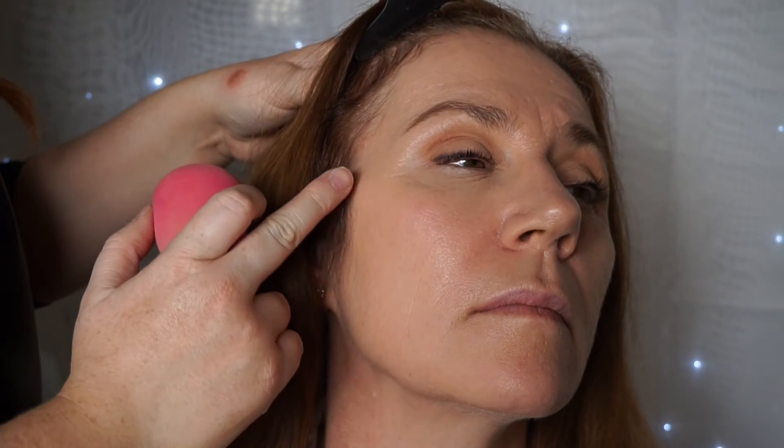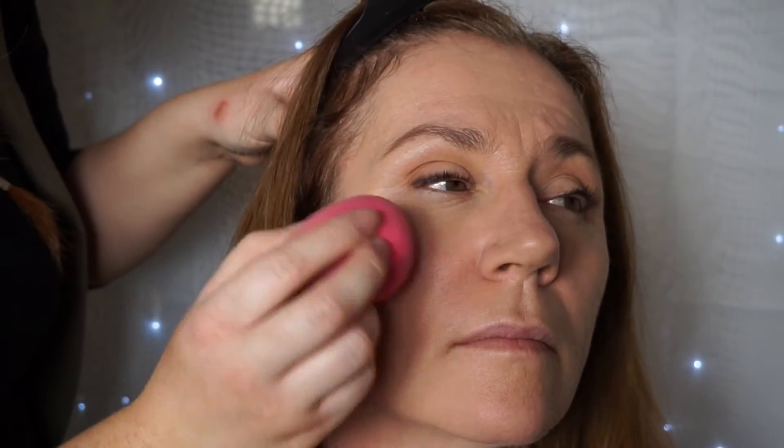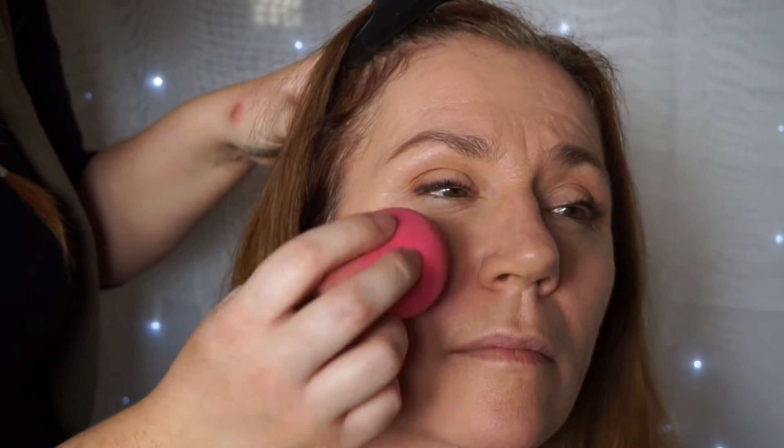For blusher, I'd always stick with a cream blusher — it gives the cheeks a bit of a sheen without looking too crazy and gives a nice flush of colour. This is Posey by MAC. I'm taking my sponge, dabbing it into the product, and dabbing off any excess on my hand because you want to start with a little bit and then build it up. Keep it on the cheekbones. If you apply your blush down on the apples of your cheeks, when you smile and then relax your face, your cheek seems to go down — which you don't want. So applying it higher will help lift the cheeks up even more.